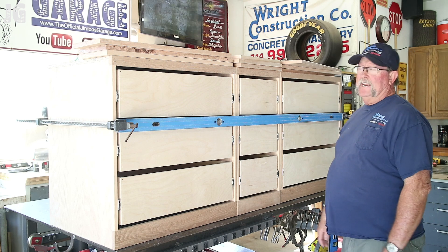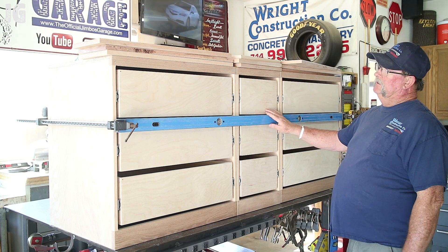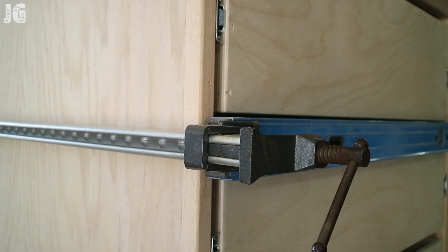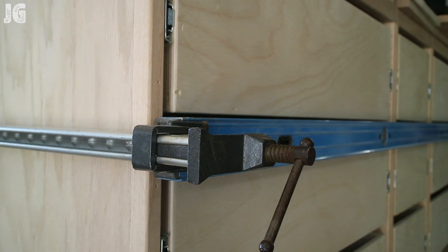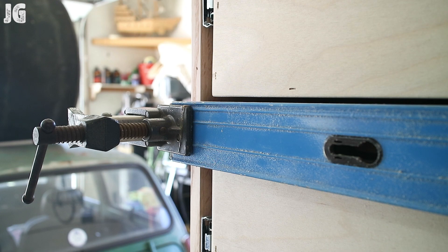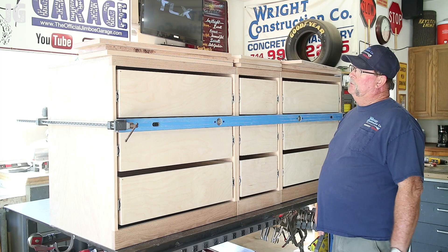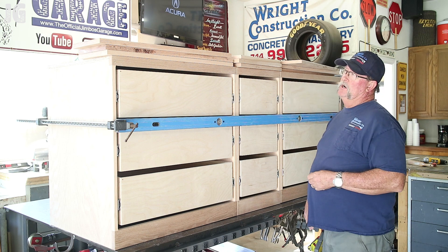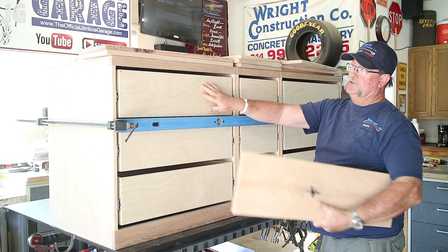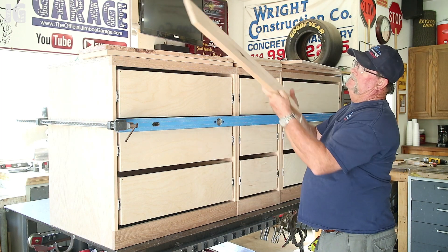All the drawer fronts are cut out, routered, and sanded, and now we're ready to get them installed. I've clamped a straight edge the full length of the dresser to ensure everything lines up nice and evenly. I'm going to use Titebond glue on the drawer fronts and the drawers, then nail them together.